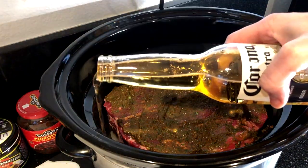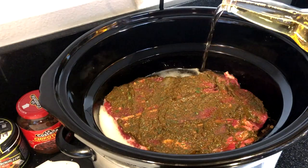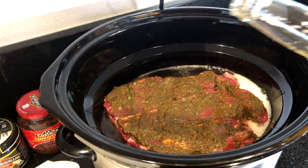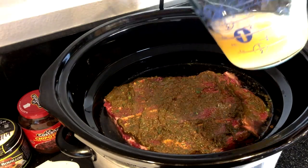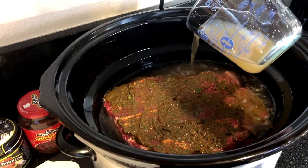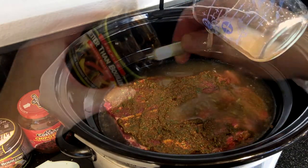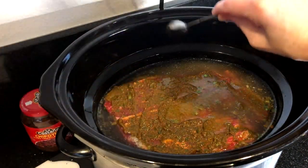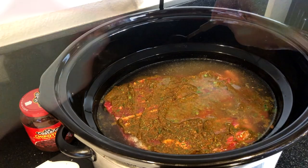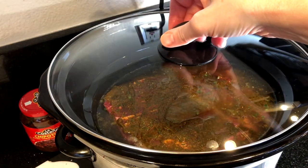Add six ounces of beer and six ounces of beef broth. I also like to add a teaspoon of Better Than Bouillon roasted beef base to the liquid mixture. Then cover and cook on the low setting.